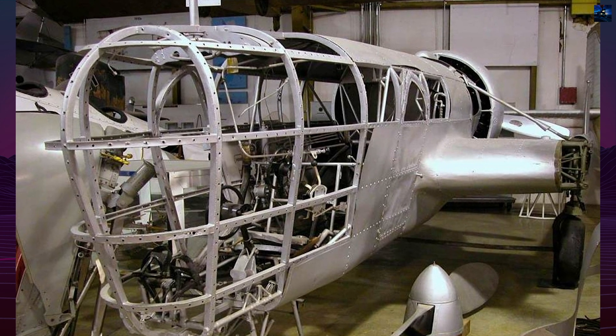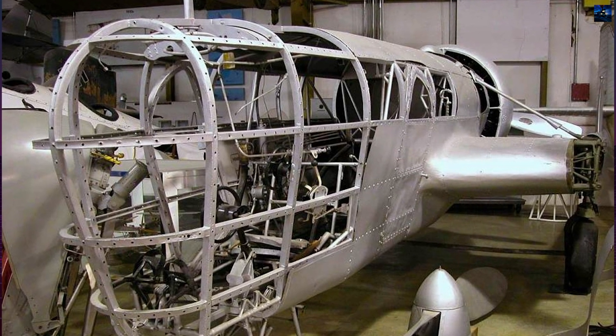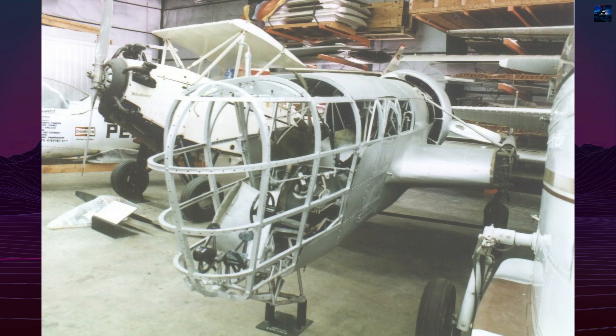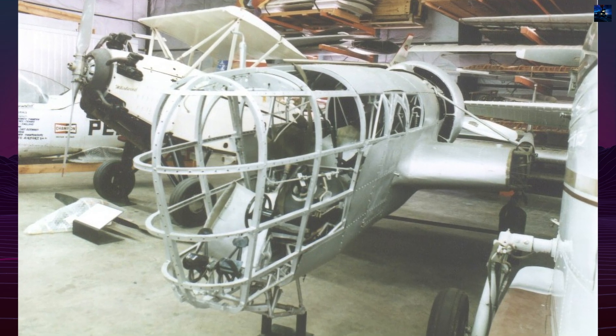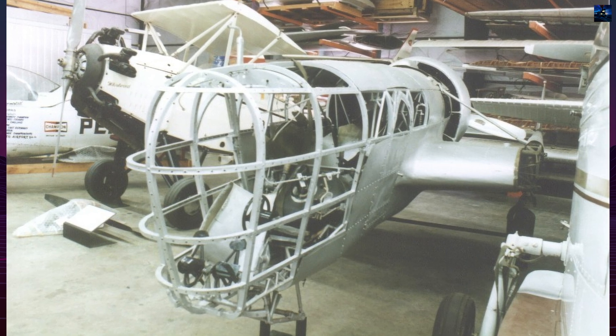The Abrams P-1 Explorer stands as a singular achievement — an aircraft engineered entirely around the needs of aerial photographers, decades ahead in visibility, crew ergonomics, and mission-specific design.